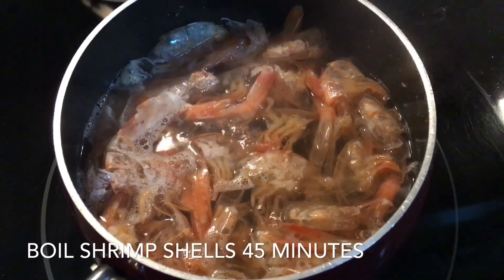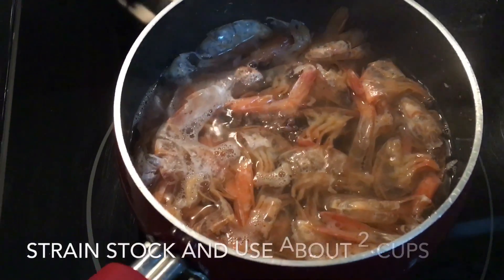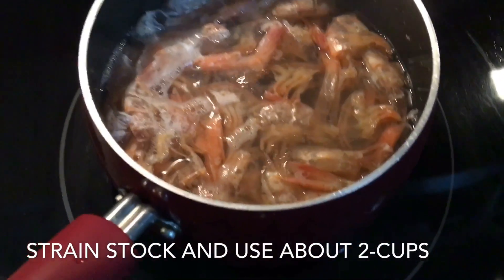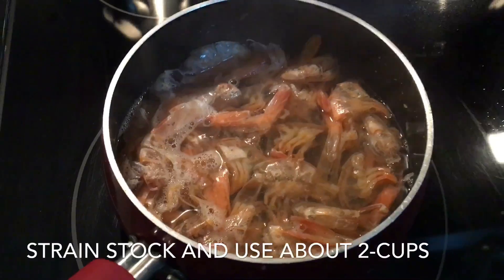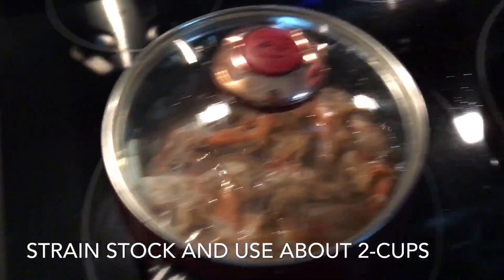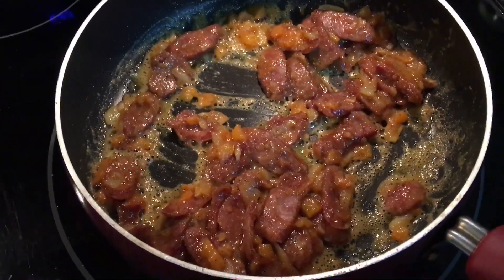In this pot I have the shrimp shells and I'm making the stock, so that's been boiling a few minutes. After it boils about 45 minutes or so, I will strain it and add it to this pot to get the consistency I want.